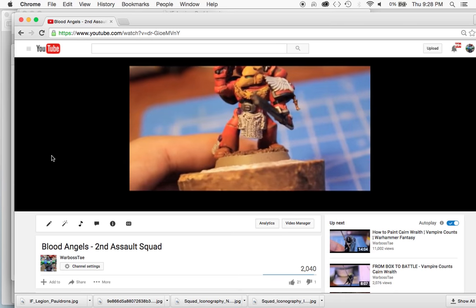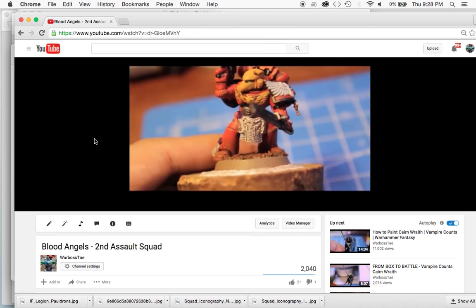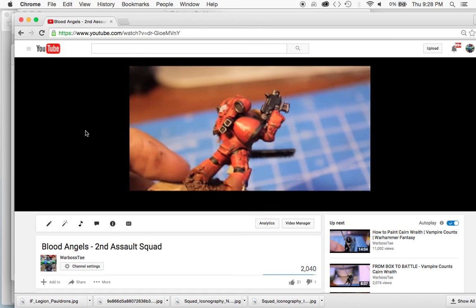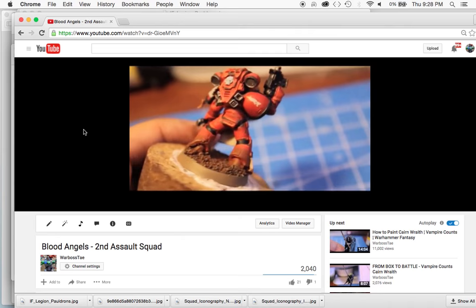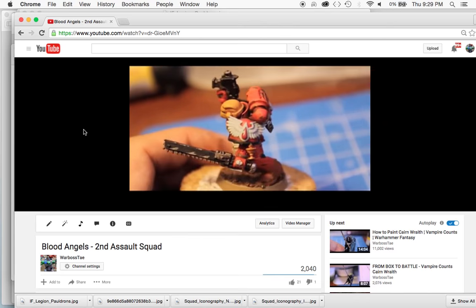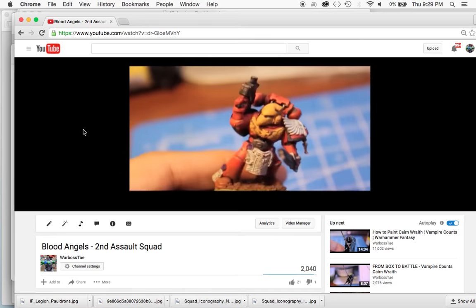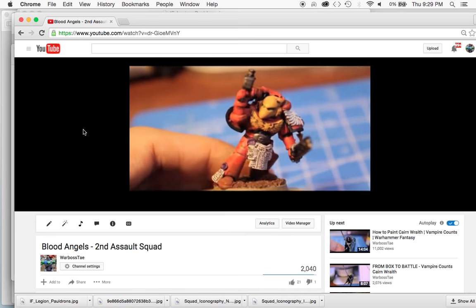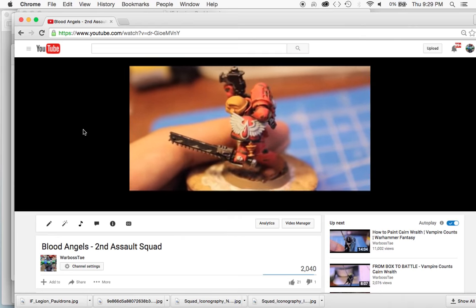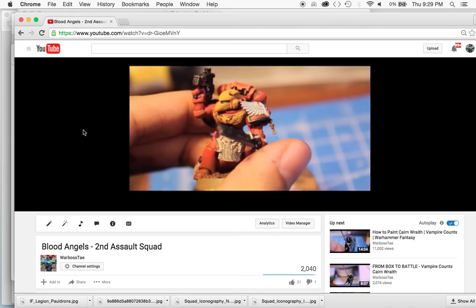Because I do love that side of the hobby - the fluff and getting accurate heraldry and markings on my dudes - I thought I'd make a video of it. This is also a video to acknowledge and thank one of my supporters on Patreon, David, who requested Blood Angels tips and techniques. For anybody interested in seeing how I did this project, you can check out my Blood Angels videos on YouTube. I've even got a How to Paint a Blood Angels Assault Marine video using the new color range.